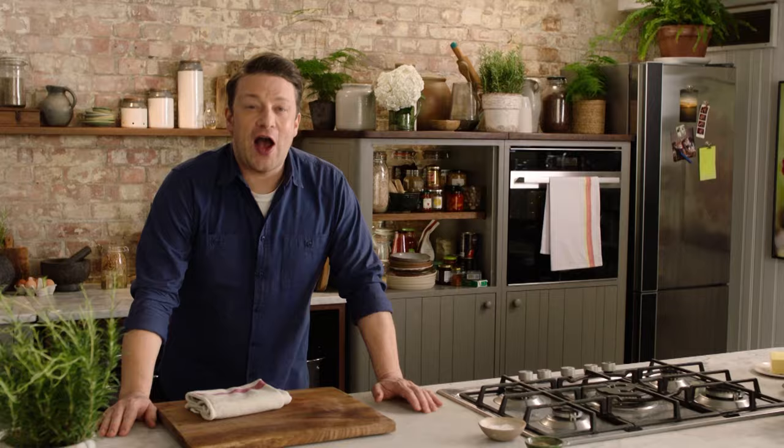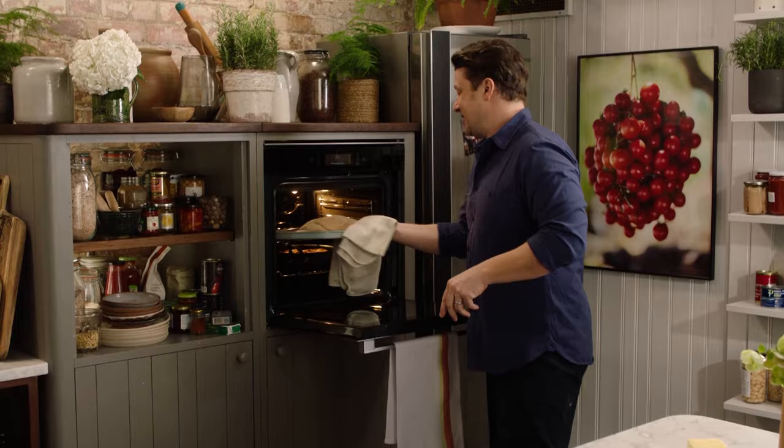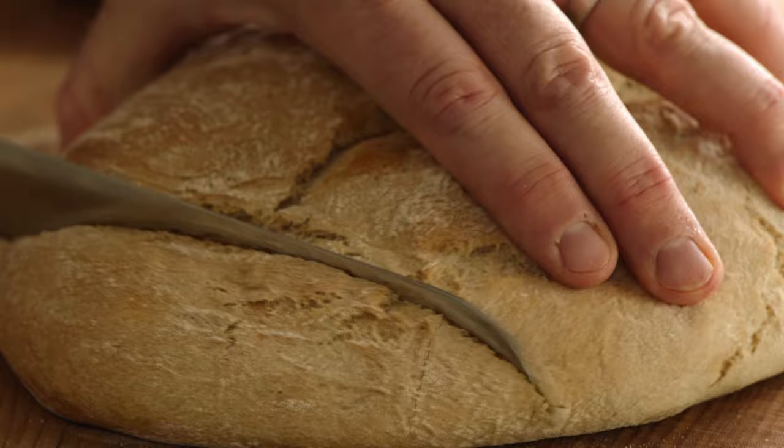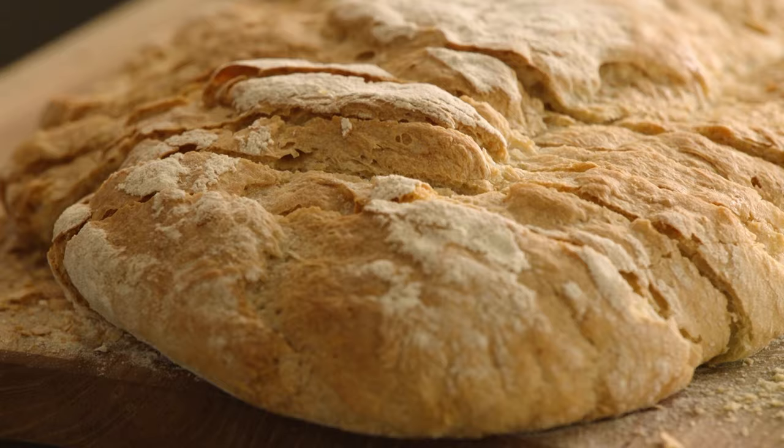The room smells absolutely incredible. I proved those two breads until doubled in size, then baked them in the oven at 180 degrees Celsius for about 35 minutes — and here goes. This is a lovely rustic loaf. Spongy, simple, nice thin crust — and you know, if you haven't got any bread available in supermarkets, then have a go.